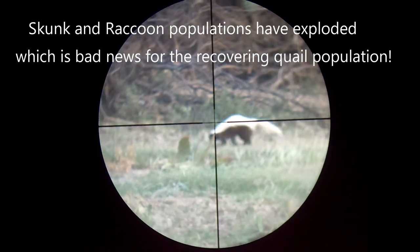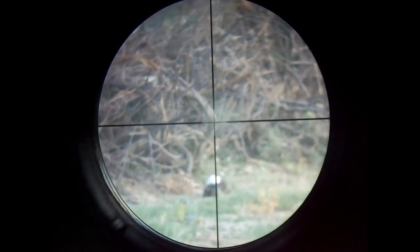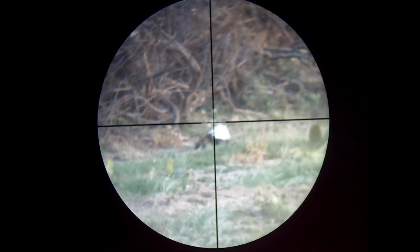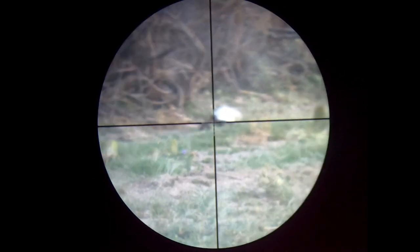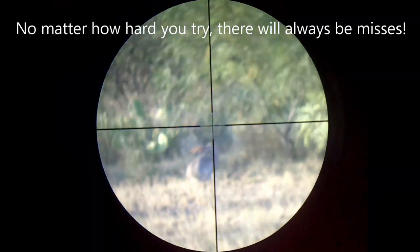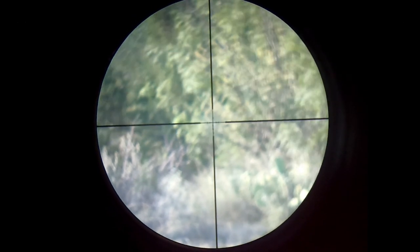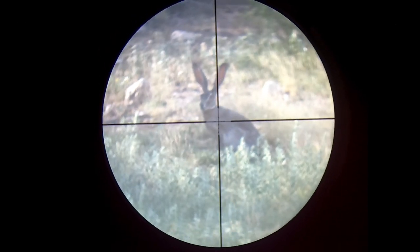I kicked up a few skunks along the way and dispatched them from as far as I could get. I tried for a brain shot as this can shut them down before they spray. Full disclosure — while I try not to, I do miss. I found the gun really improved my follow-up shots when this happened.